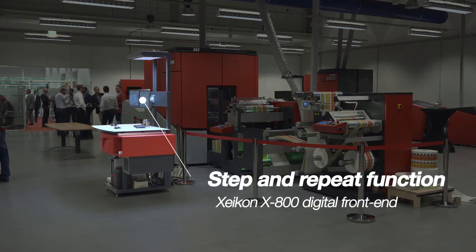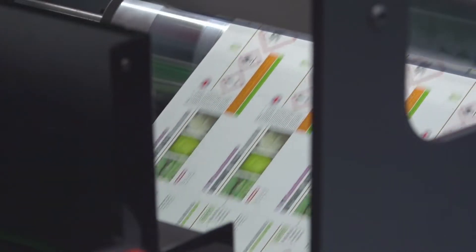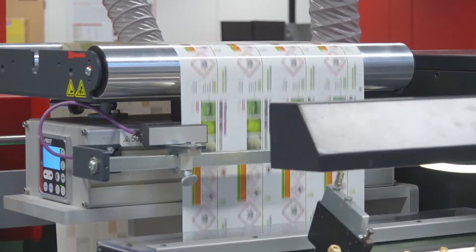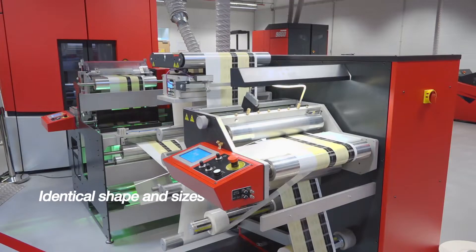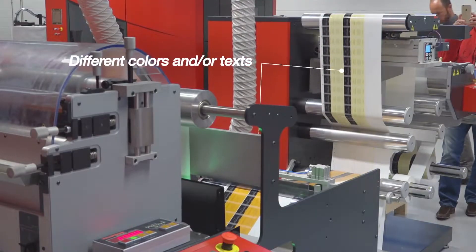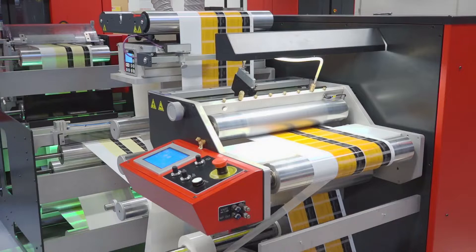The step and repeat functions of the Zycon X800 digital front end ensure perfect positioning. The gap between the labels can be set freely, both along and across the web. Printing labels of identical shape and size but different colors and/or text is easy — there's no need to stop printing.